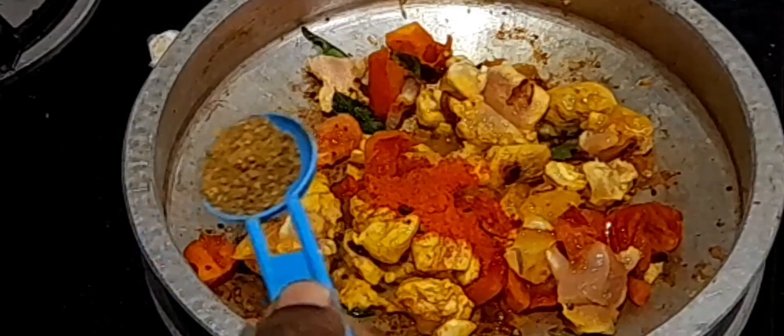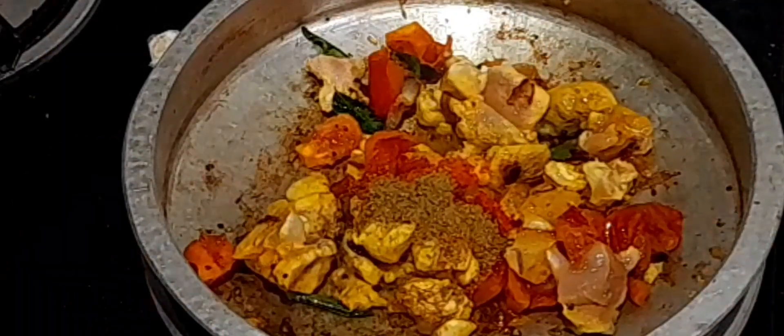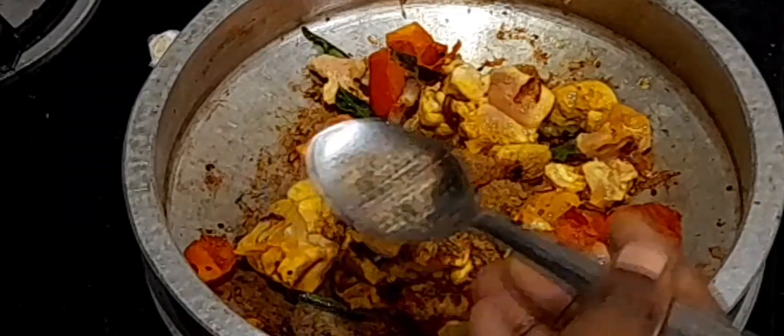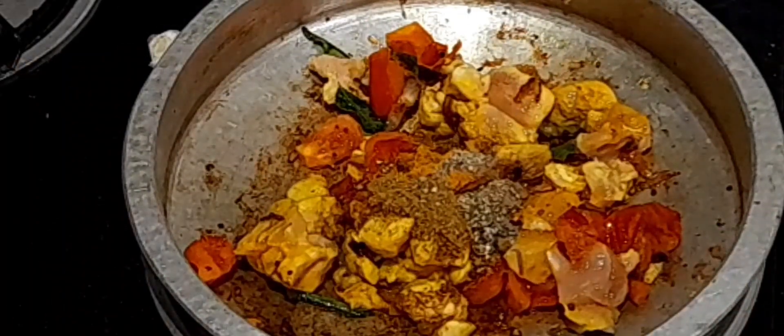Add three-quarter teaspoon of red chili powder, half teaspoon of coriander powder, quarter teaspoon of turmeric powder, quarter teaspoon of cumin seeds powder, and quarter tablespoon of pepper powder. Add a little more salt and saute until the raw smell of the powders is gone.